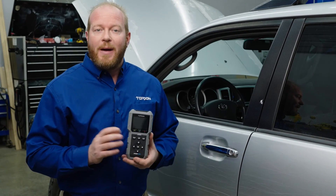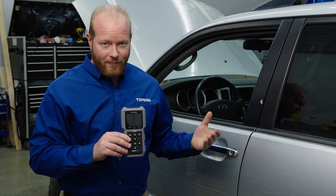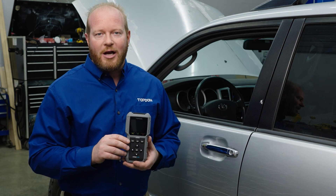The AL500B is a powerful tool for a technician's toolbox, a DIYer, or even someone that wants to take their vehicle off-road. Make sure that you have the AL500B in your toolbox for your next adventure.